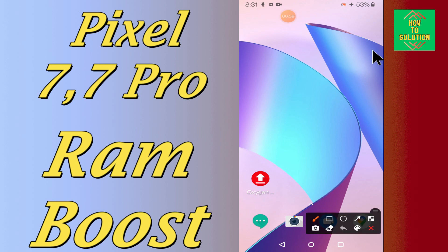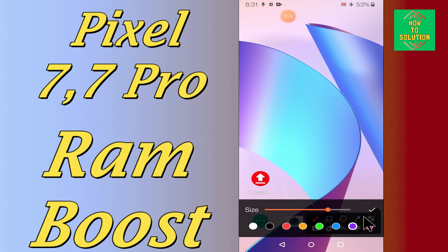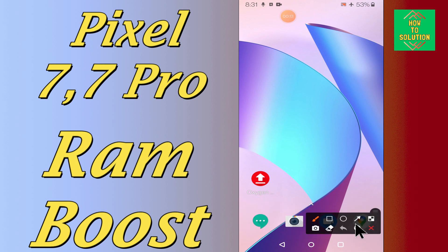So, if in this device Google Pixel 7 and 7 Pro, if you want to boost the RAM or if you want to increase the RAM, you can easily do it just by following the few steps and fixes I will show you in my next video.